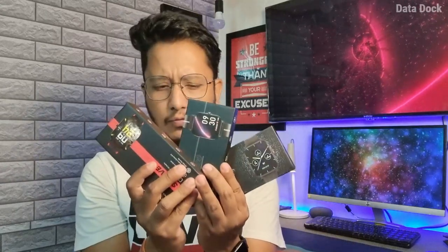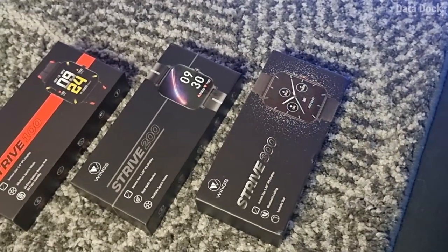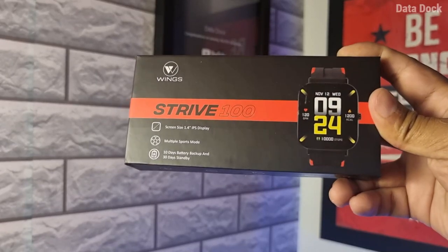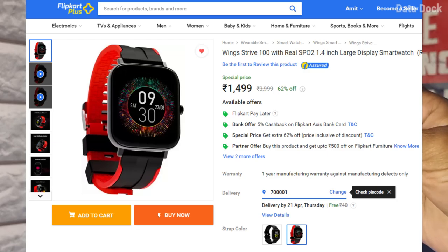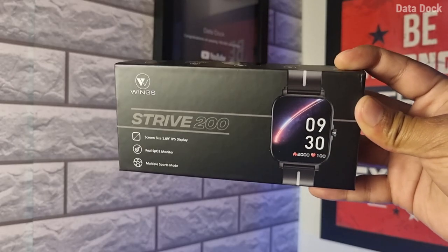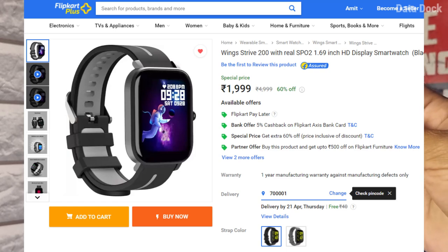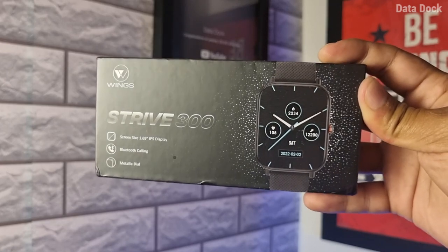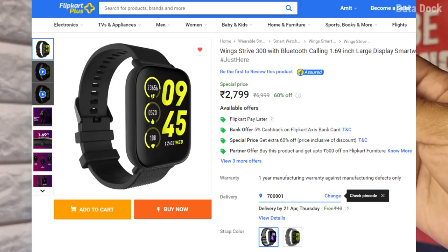Wings today has a lot of brand presence in India in terms of Bluetooth neckbands and TWS. Today, Wings launched a new category in India — Wings Smartwatches. They launched 3 Wings Smartwatches: Wings Strive 100 priced at Rs. 1499, Wings Strive 200 priced at Rs. 1999, and the premium Wings Strive 300 priced at Rs. 2799.